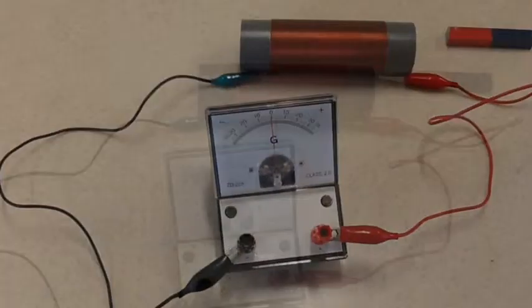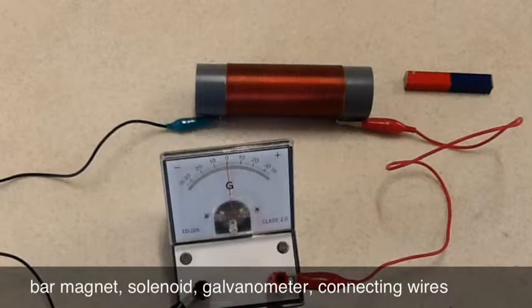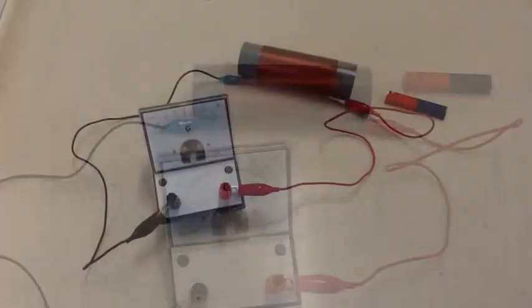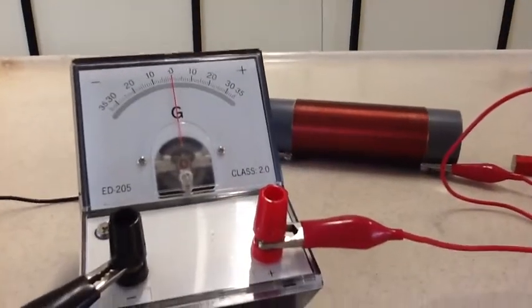Magnet moving with respect to a solenoid. The apparatus you need are set up as shown in the video.